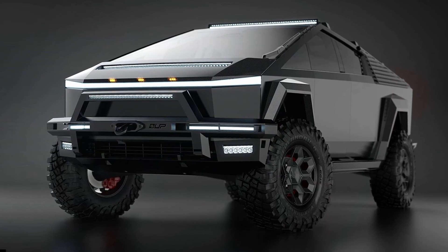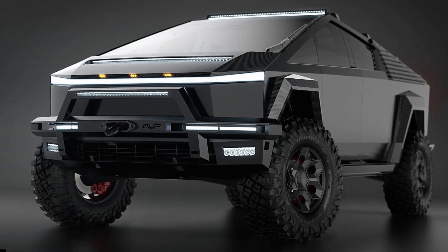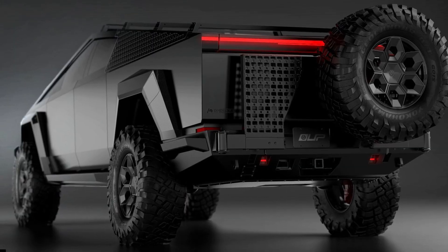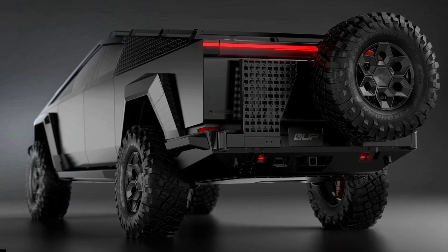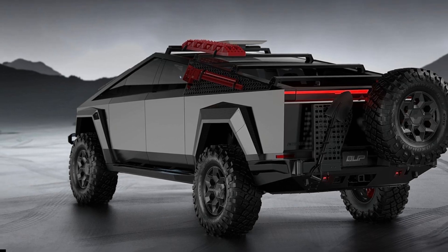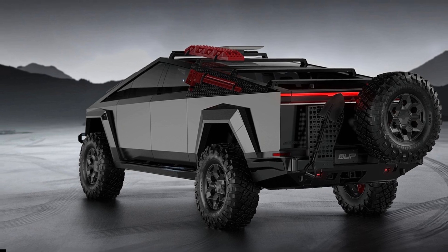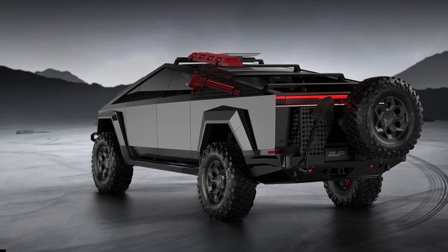"The Up Invincible collection is designed to empower Cybertruck owners, equipping them to conquer the toughest terrains, embark on extraordinary adventures, and enhance the Cybertruck's inherent capabilities," said Ben Schaefer, CEO of Unplugged Performance. "While we are renowned for our high-performance racing suspension and brake upgrades, Up Invincible is about infusing that DNA into the Cybertruck to take it to new heights and enhance the experience at every level."